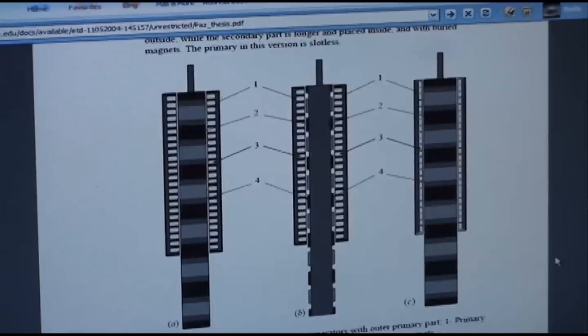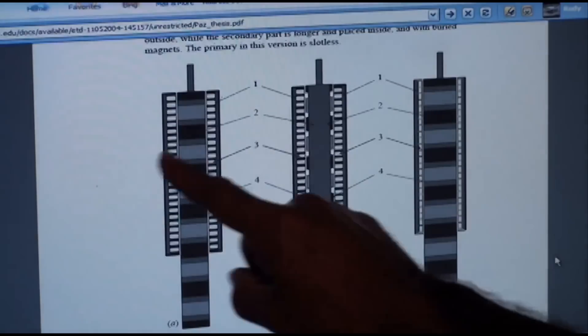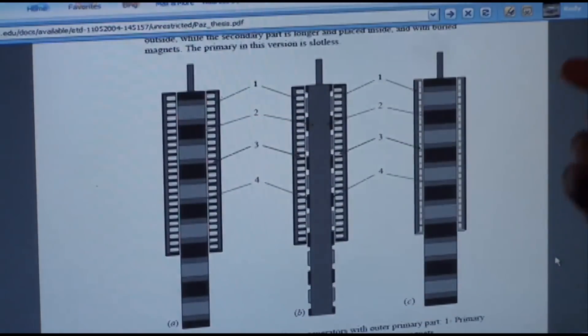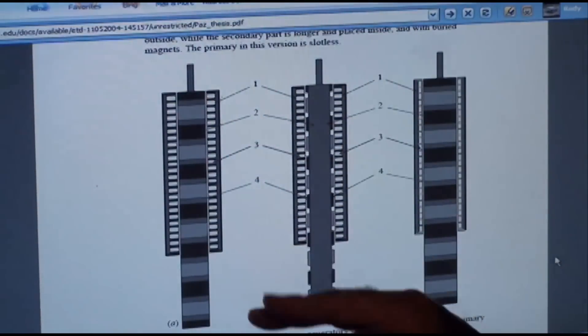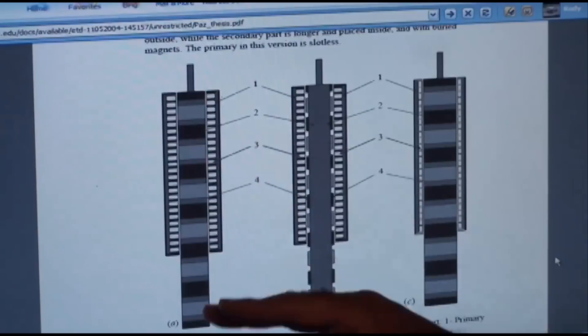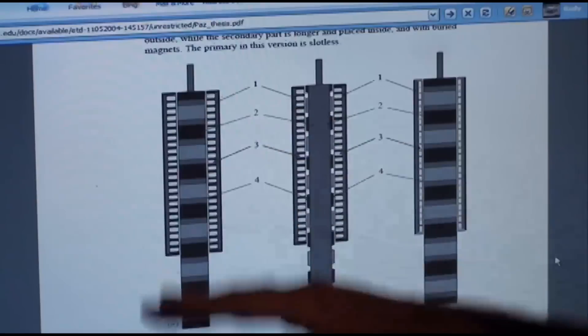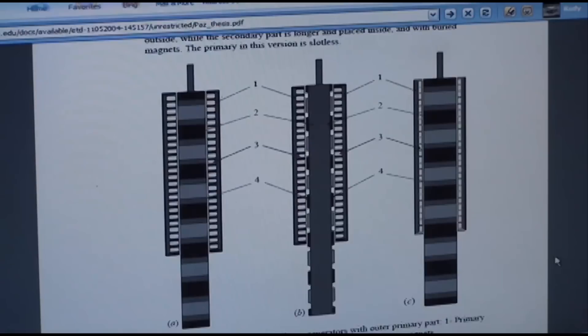These are some of his designs — basically generators, called linear generators. Whereas a regular generator goes round and round with magnets and coils, these are different versions of coils — secondary and primary coils with permanent magnets. When you go over a bump, it's generating energy and actually charging the battery in your electric vehicle to give you more range and keep those batteries charged longer.